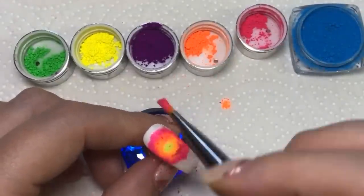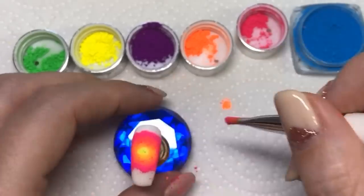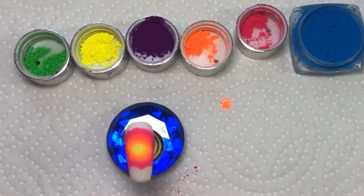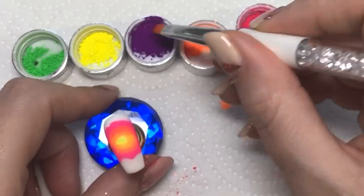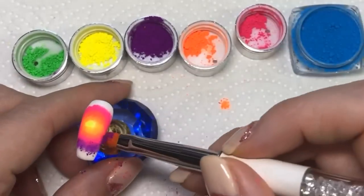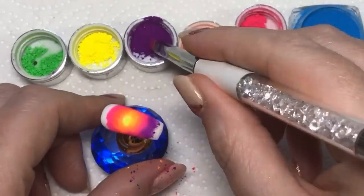Just keep going around and adding the powders — obviously blow off any excess so the colors aren't muddying up together. I'm going to do this for all of the nails but with the colors in a different formation so they're not all going to look exactly the same.